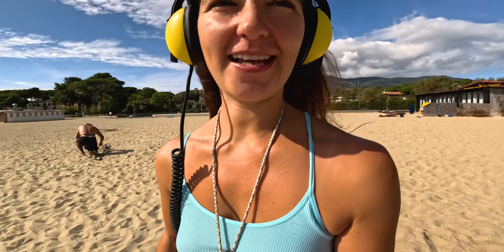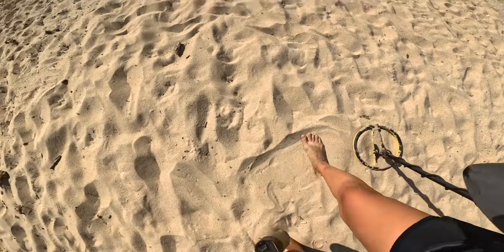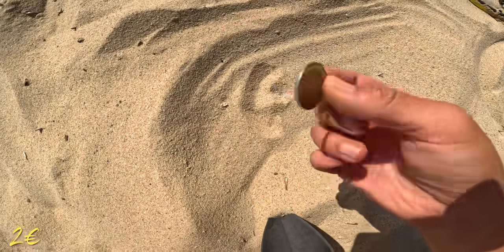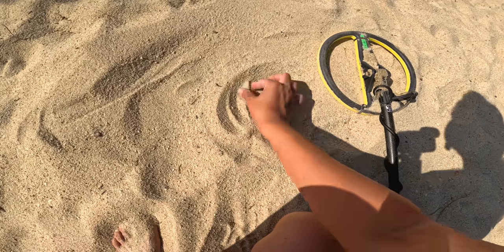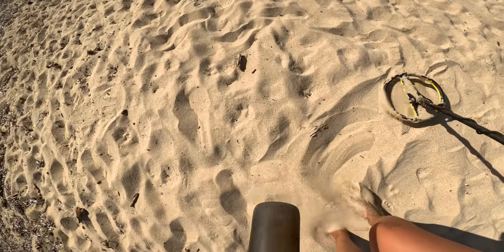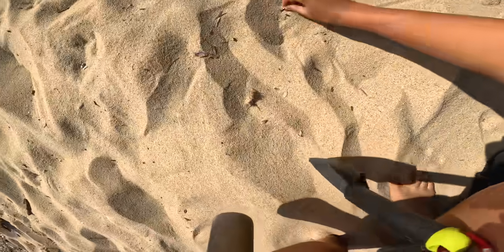The water is actually looking pretty clear and less rough now, so if I don't like the land metal detecting I'm going to go back to the van, throw on my wetsuit, and get in the water. We'll see how it goes. Hopefully I find some cool things. Alright guys, I'm onto a good signal — it's probably a pull tab. Ooh, not a pull tab — nice, there it is!